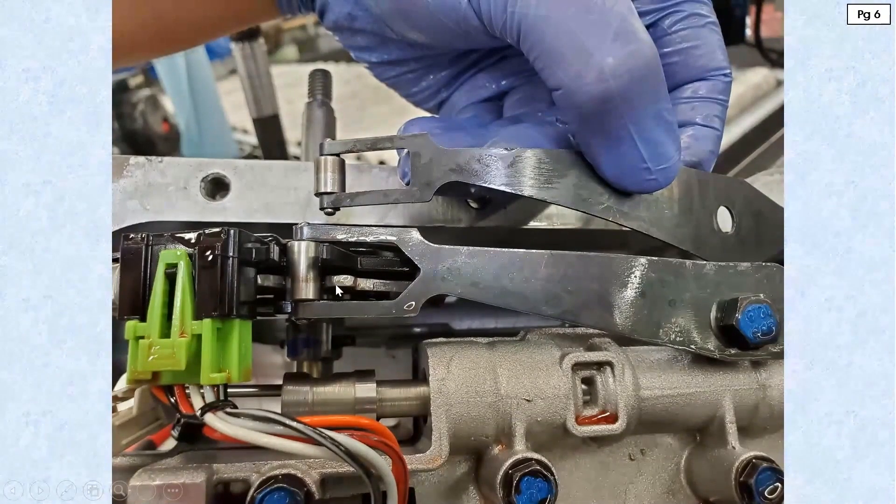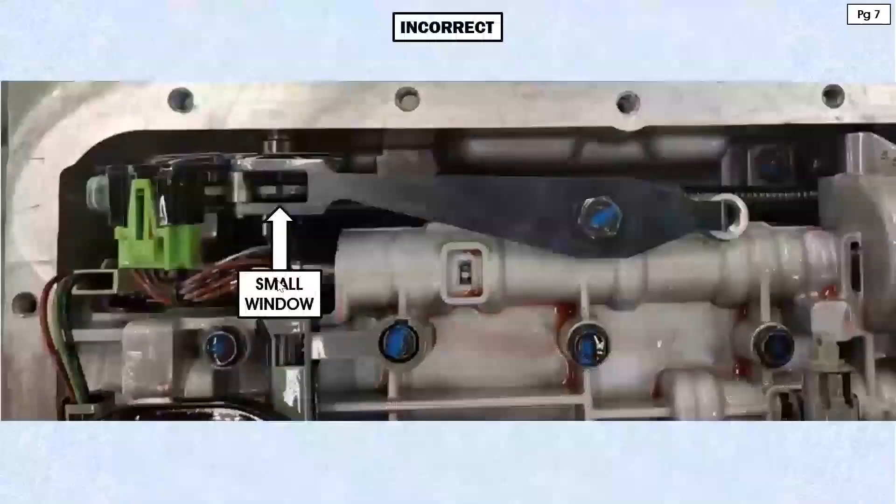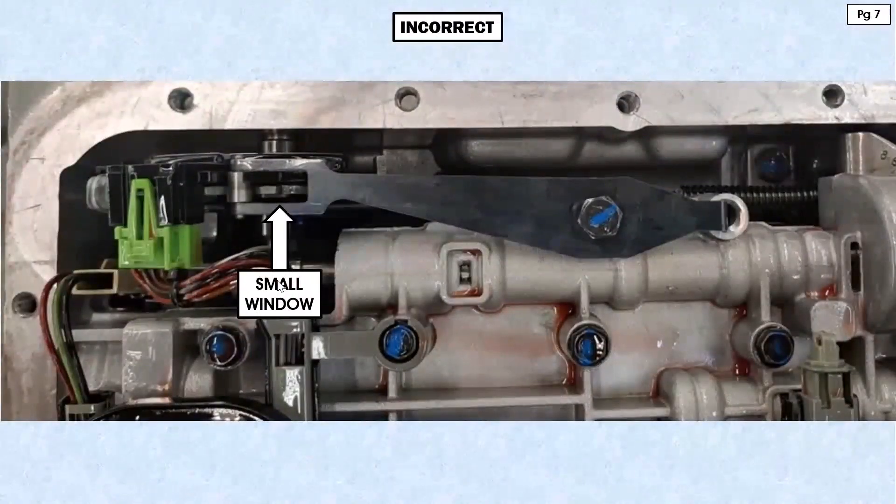Notice how the one on top has a smaller window. It also has a shorter or narrower roller. Look at the one that goes with the IMS switch that's in the unit here — see how this window is larger? You also have a wider roller. Notice how this will index into the IMS switch; it encompasses both the plastic part of it as well as the metal detent lever. Now let's take a look on page seven.